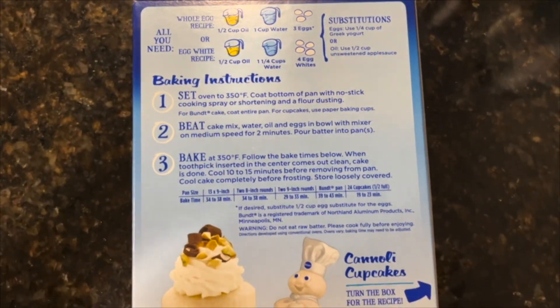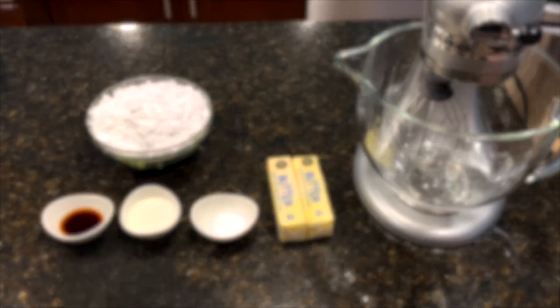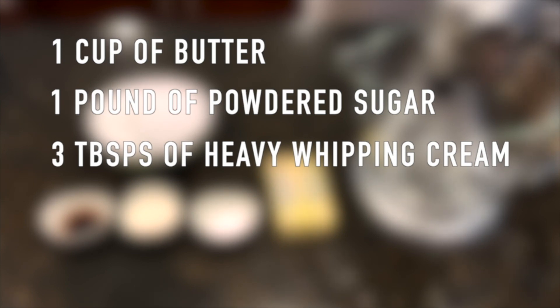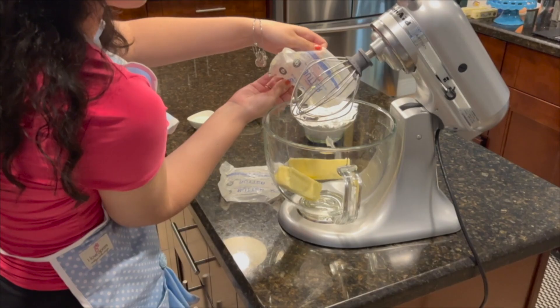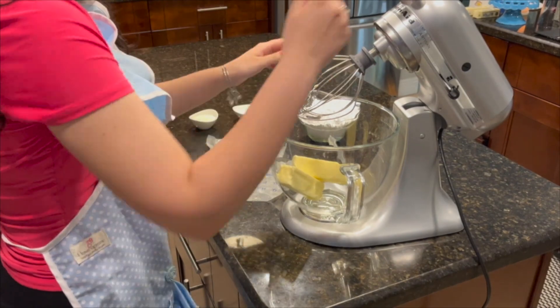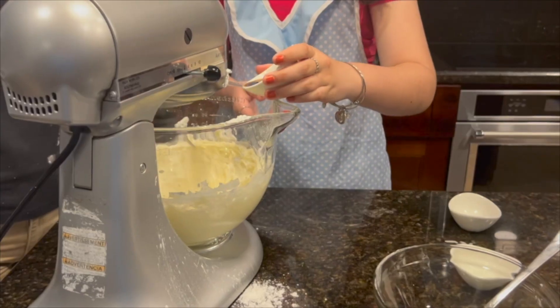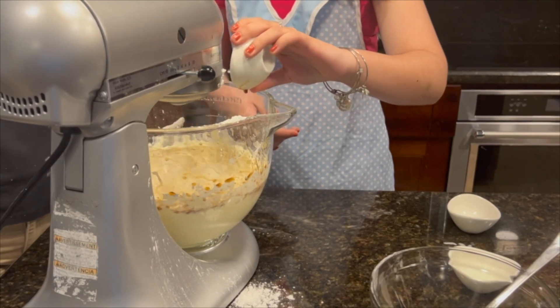We're not the best bakers so we use the box cake. For the frosting, you'll need 1 cup of butter, 1 pound of powdered sugar, 3 tablespoons of heavy whipping cream, and 1 teaspoon of salt. Place room temperature butter into a bowl and turn your mixer on high. Once your butter is fluffy, gradually add in powdered sugar, heavy whipping cream, and salt.